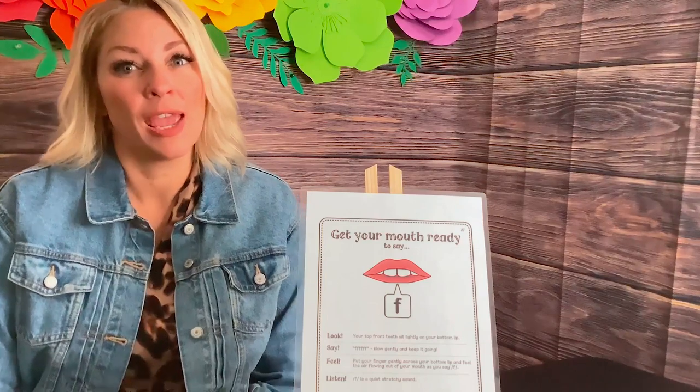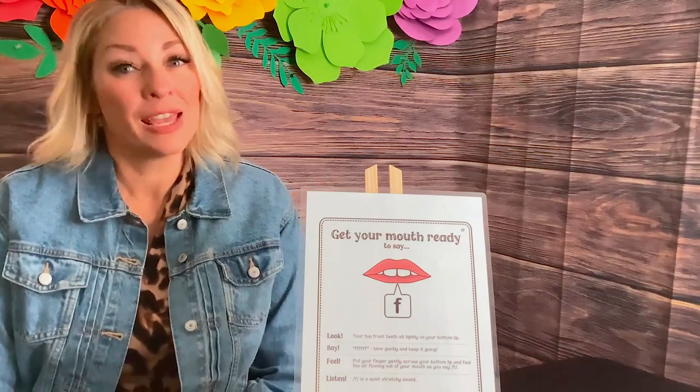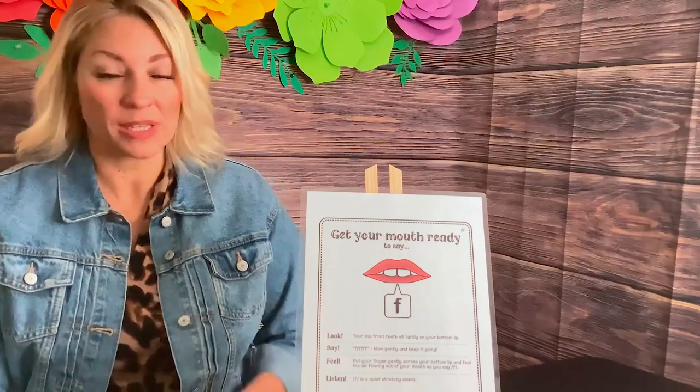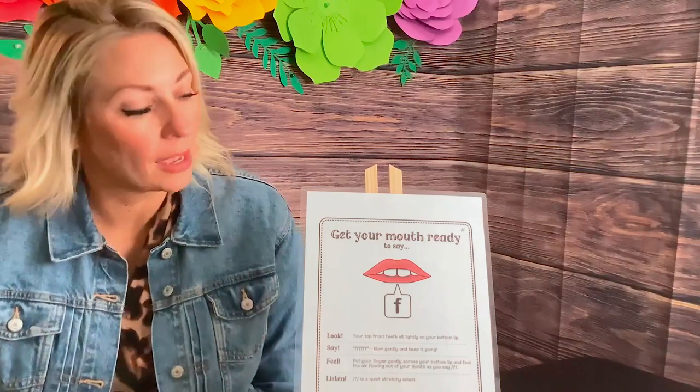These are speech sound production videos where we learn how to say each sound and we do a little practice on each sound. These can also be for little ones depending on their age. F is one of the earlier developing sounds, so kids are expected to get this around three or three and a half years old.